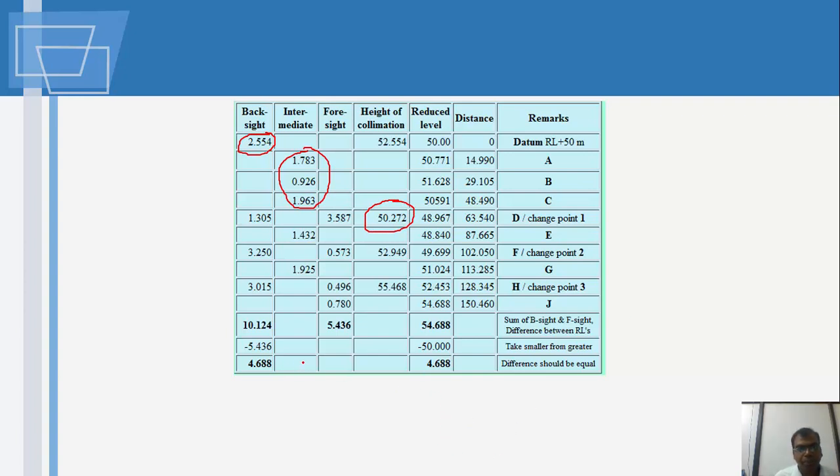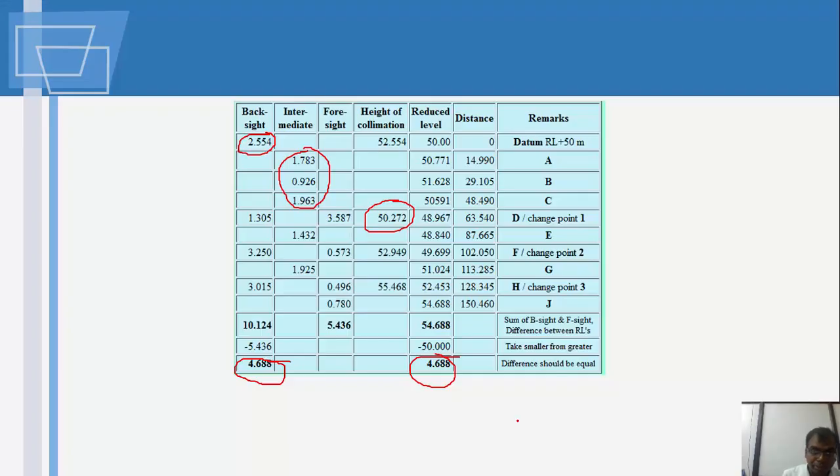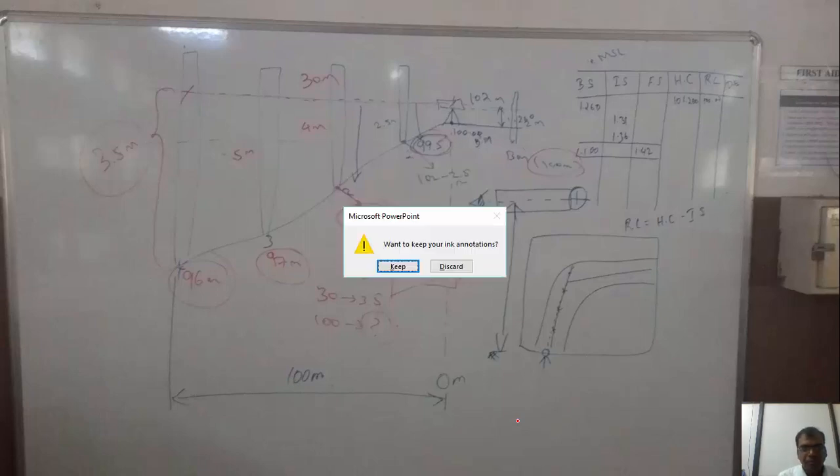As an arithmetic check, the sum of the backsights should equal the sum of the reduced levels — this is an approximate check. In your case, since you are not changing the instrument position, you will not need to perform the full arithmetic check on the height of collimation.